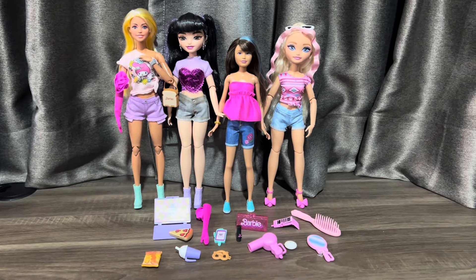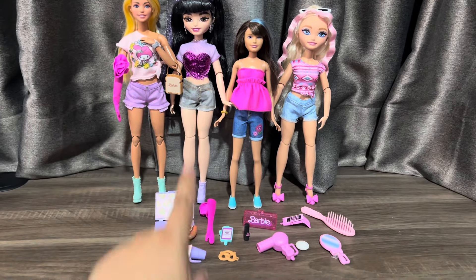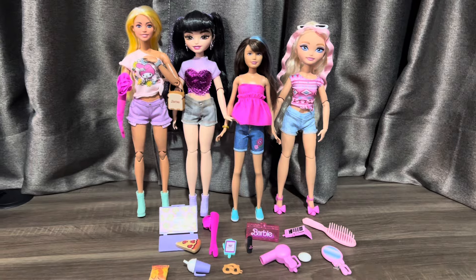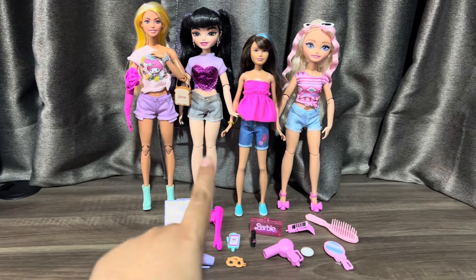Hi my friends! Today I want to review this doll. This is the Barbie doll — a Blimpasty doll — but I got them at the turf store. It's kind of cheap so I get them.